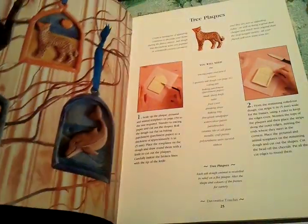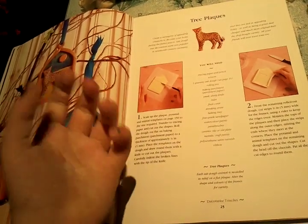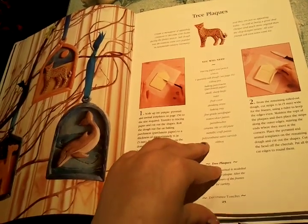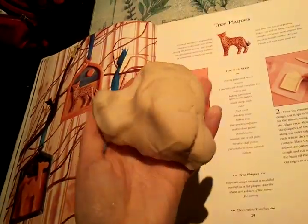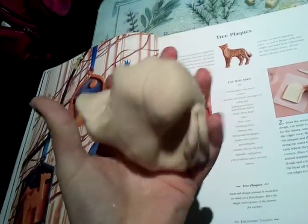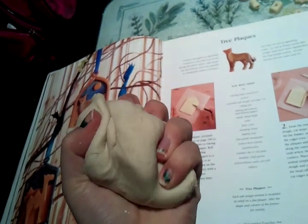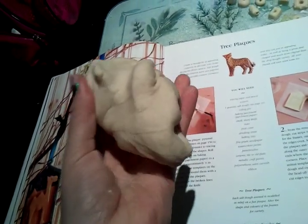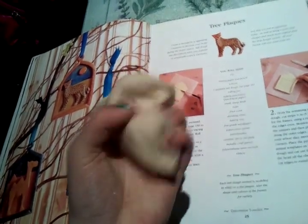Mix the water in with that mixture and just grab it with your hands. You just need to knead it until it's a really nice doughy texture like this. However, I accidentally made this a bit too soft — you can't put too much water in. You have to put it in slowly until you get the right consistency.